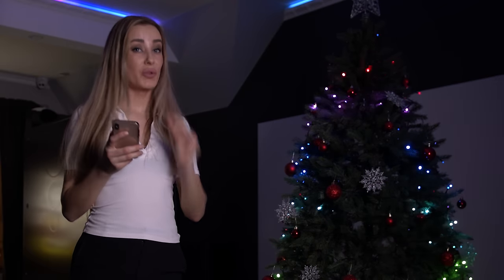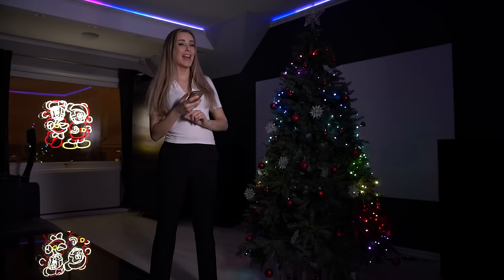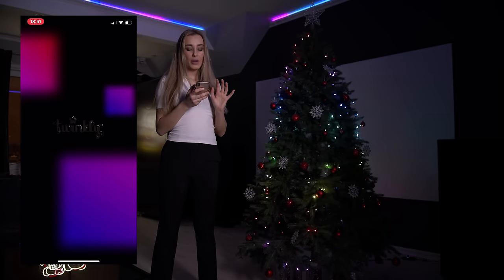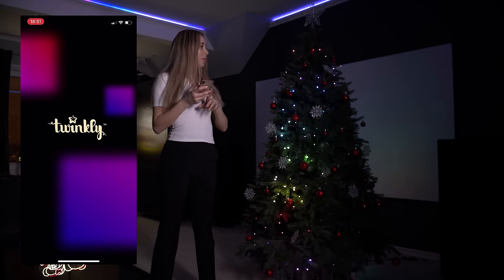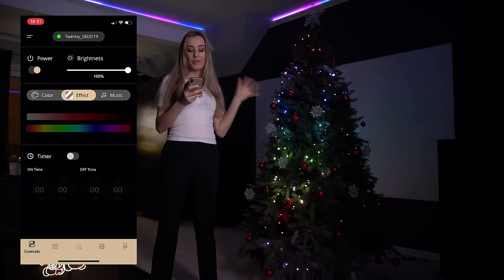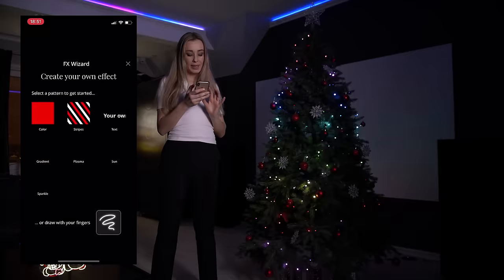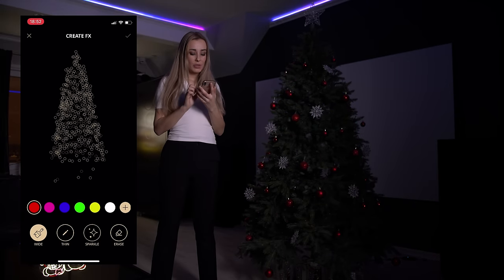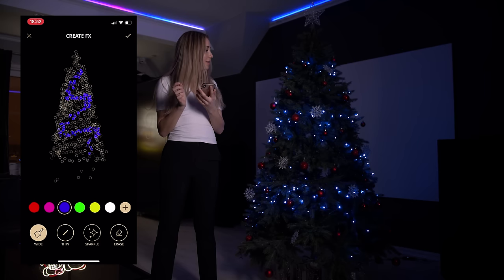I'm not going to make you wait, so let's jump straight into the fun part — I will show you how to set it up after this. First, we are going to go to the Twinkly app. From here, you can either draw or design your own effects. You can do this by clicking here, and if you want to draw, you can just click here and choose a color like blue, and you can draw just like this.